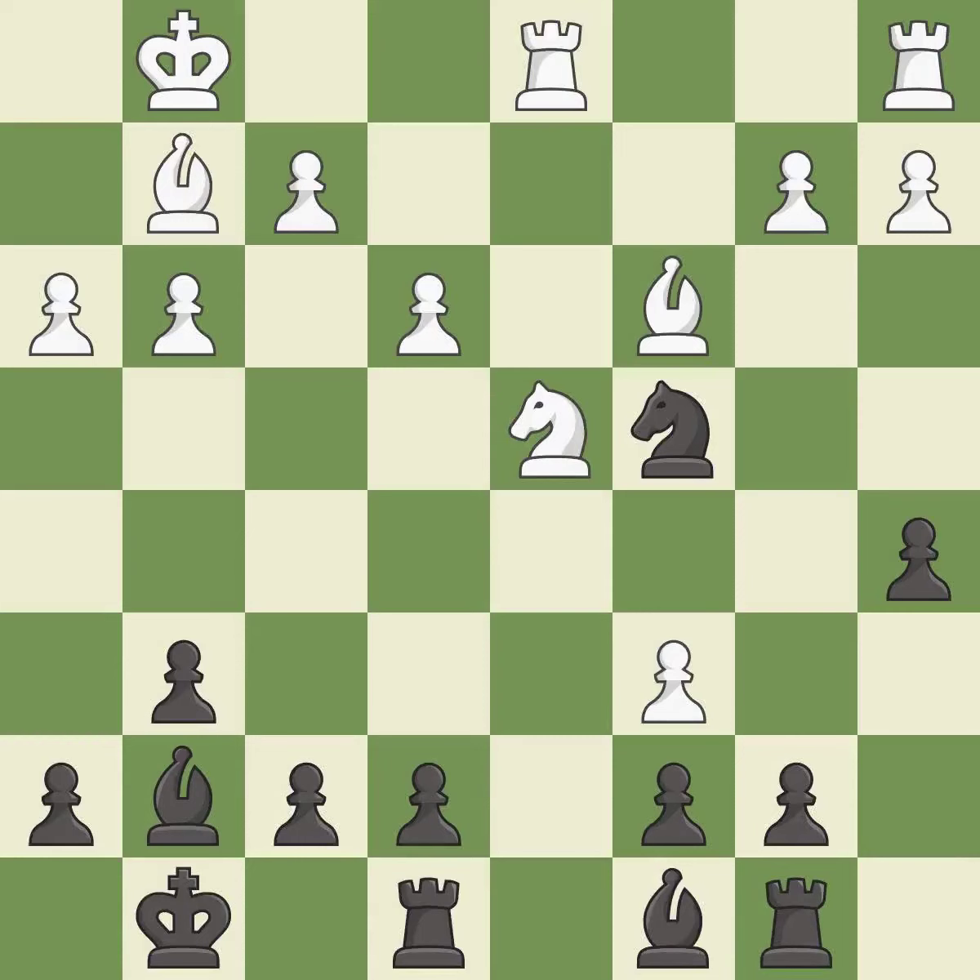This defends the attacked pawn and threatens to kick a knight. The game was close to balanced, but now black is worse — it is an inaccuracy. This develops a rook off its starting square, getting it into the action. It is best.